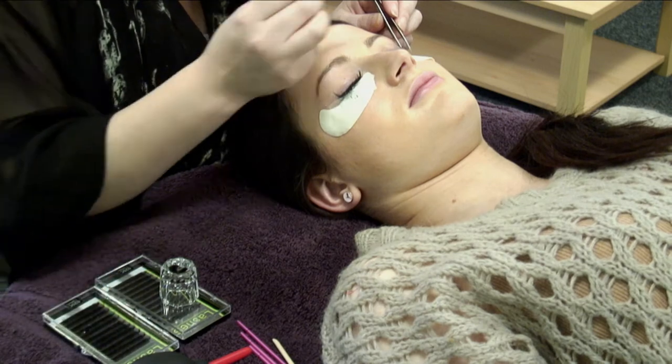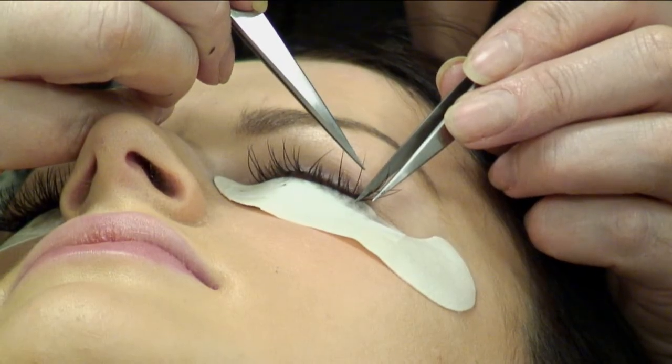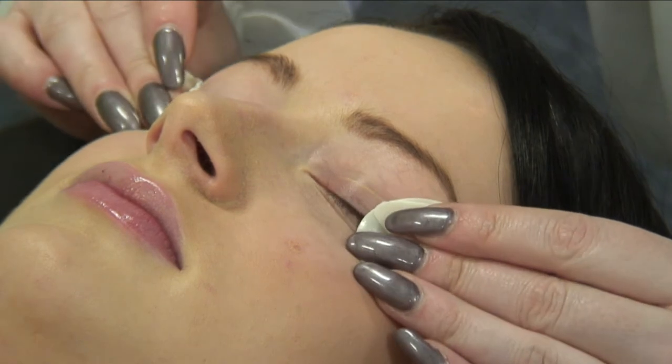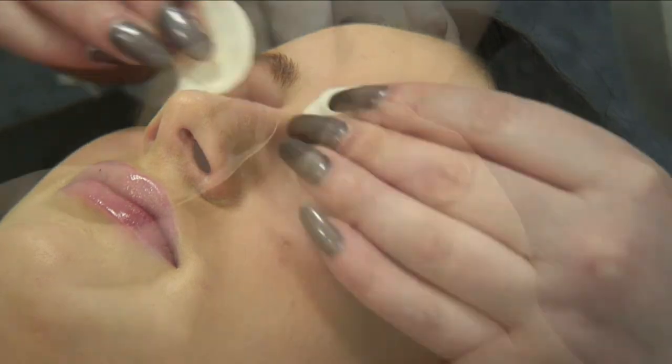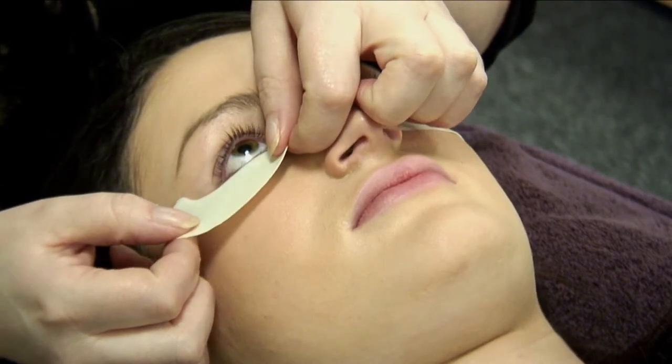Hello and welcome to the step-by-step guide of how to fit individual unique lashes. Step one: begin by removing any makeup with Unique Lashes cleanser or an oil-free eye makeup remover. Carefully cover the bottom lashes with a Unique Lashes anti-wrinkle eye pad.